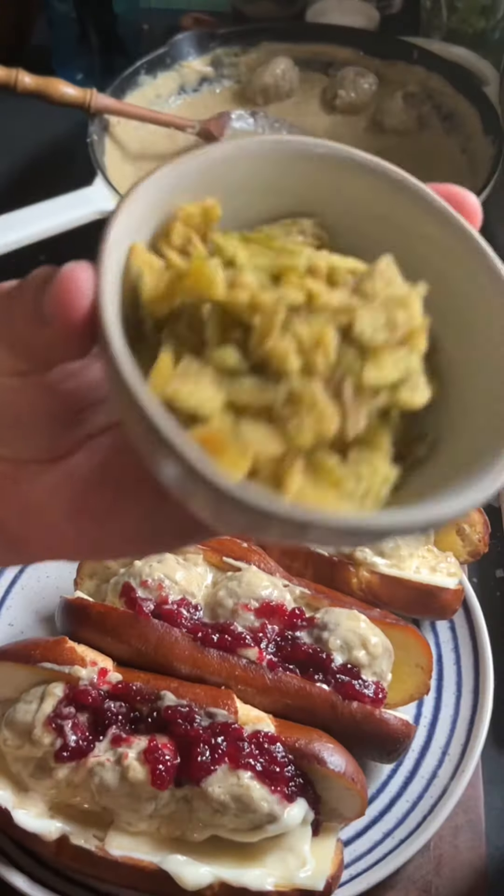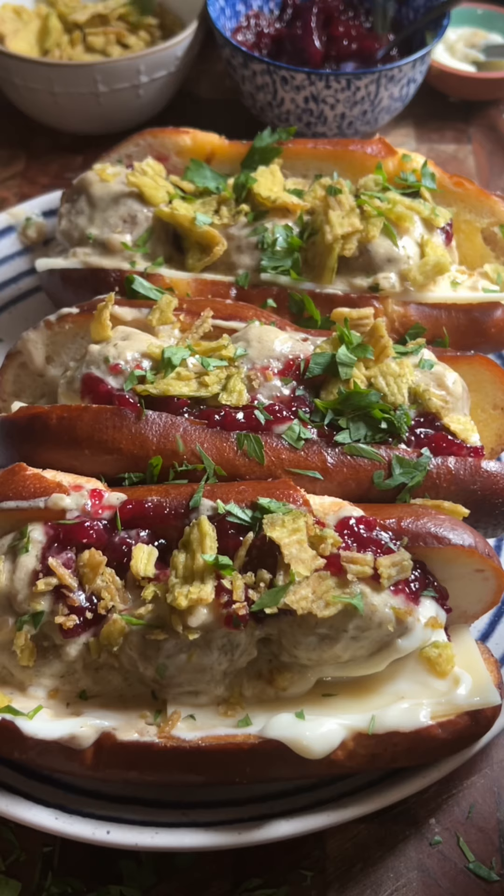For some crunch, add some french fried onions. I'm using crispy dillies, garnished with some fresh parsley. Serve and enjoy.